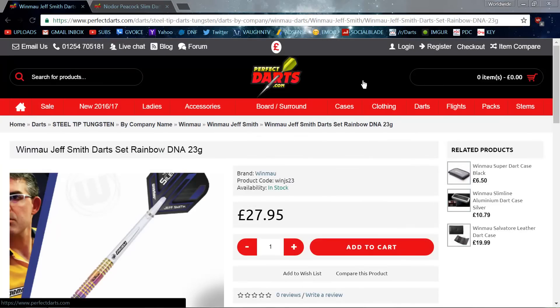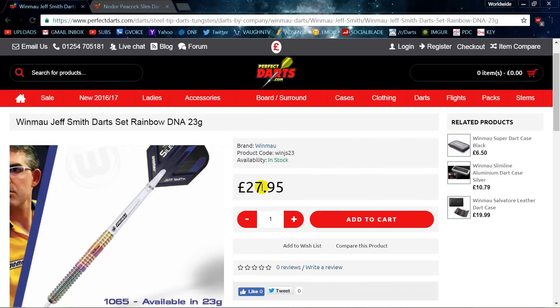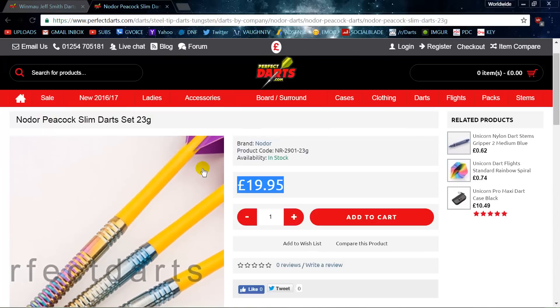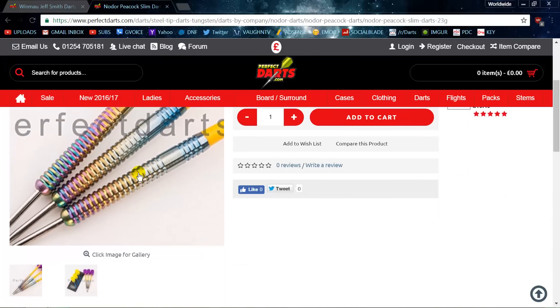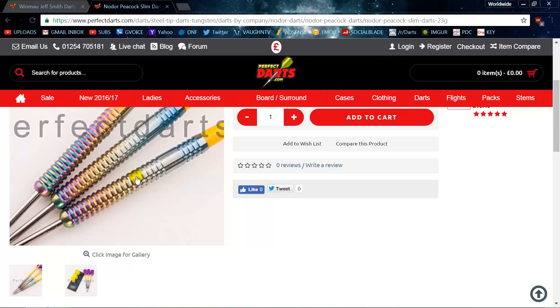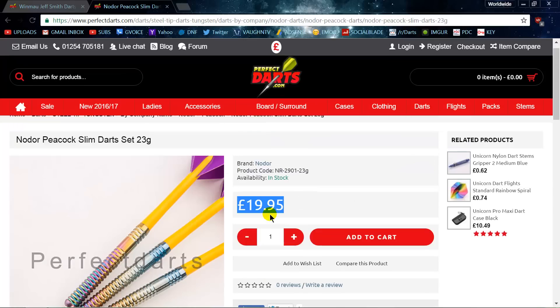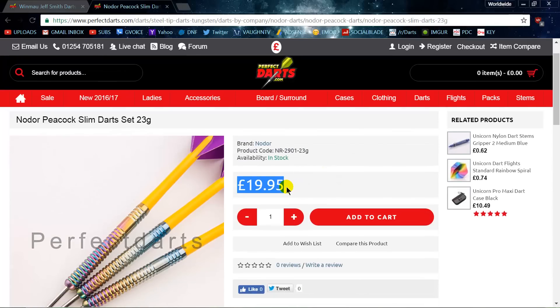Next up we've got the Winmau Jeff Smith darts that were just released — the 23 gram DNA darts at 28 pounds, which is about 36 to 37 US dollars. Compare those to the No Door Peacock darts — same exact thing, with just one ring that's different, but the actual dimensions, length, and width are totally identical. If you like Jeff Smith darts and want a cheaper alternative, the No Door darts convert to about $25 US, saving you about 12 bucks.